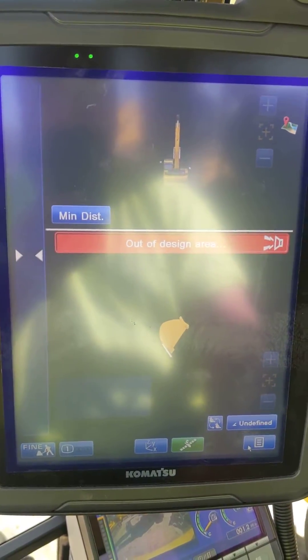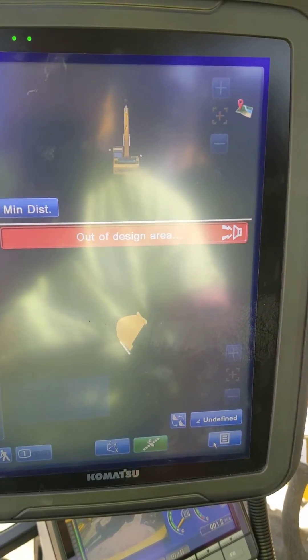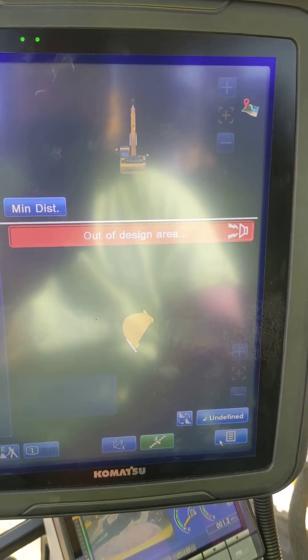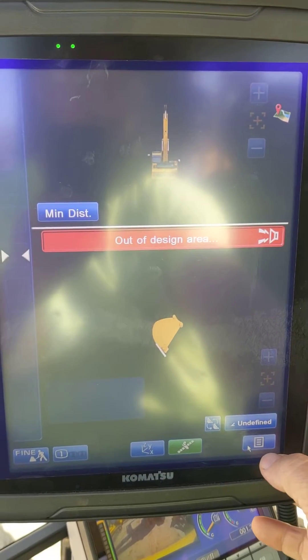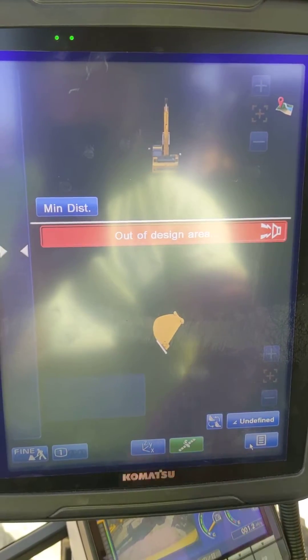What's up everybody. I'm sitting in a Komatsu PC290i, a dash 11. I was just going to show you how to set this thing up to use a predefined coordinate system — just want to run in State Plane or whatever, get some Northings and Eastings for a simple job.